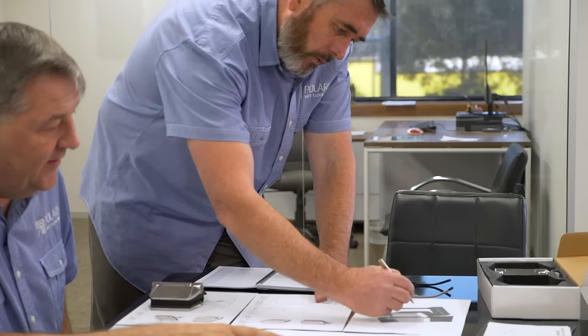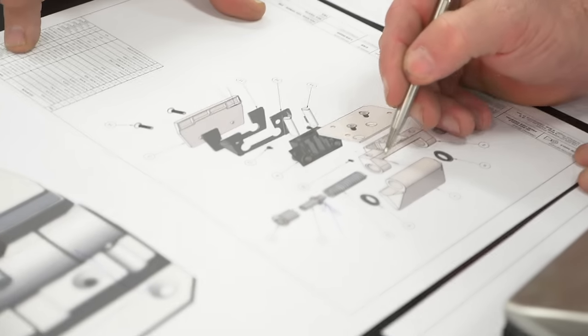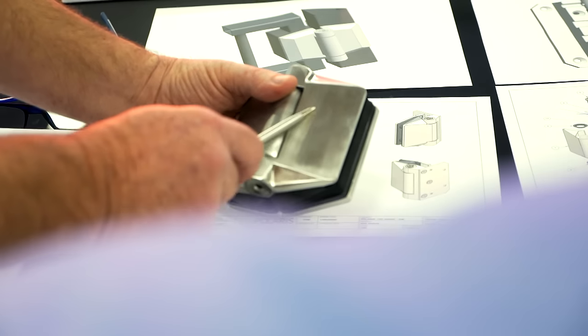Here at Polaris HQ we are constantly fielding calls from customers who are looking to replace their slamming spring hinges with a Polaris soft close hinge. Now traditionally this has been a very costly exercise, until now. Our R&D team has been hard at work developing a new soft close hinge that gives pool owners and installers an affordable solution.